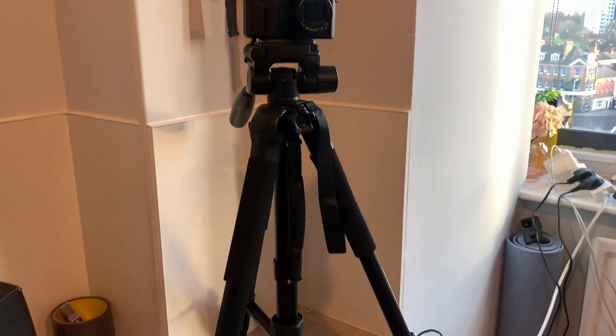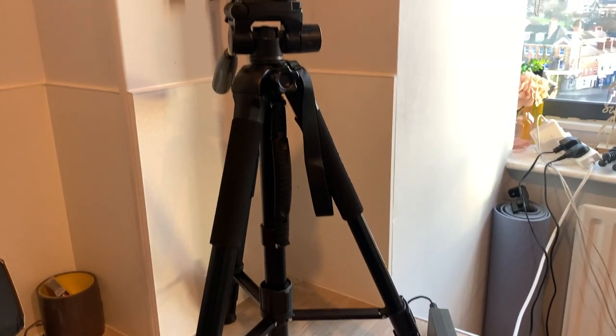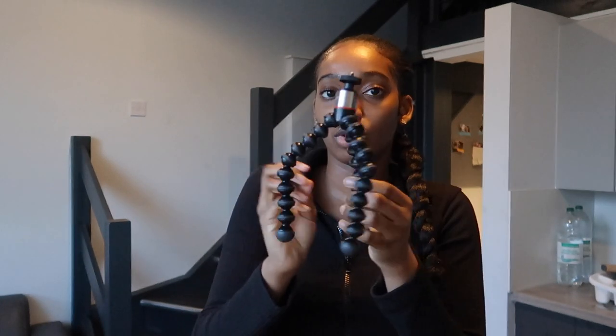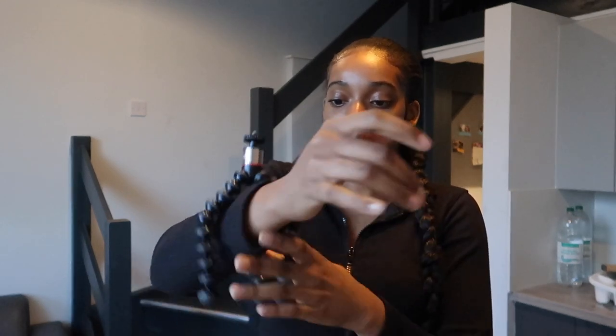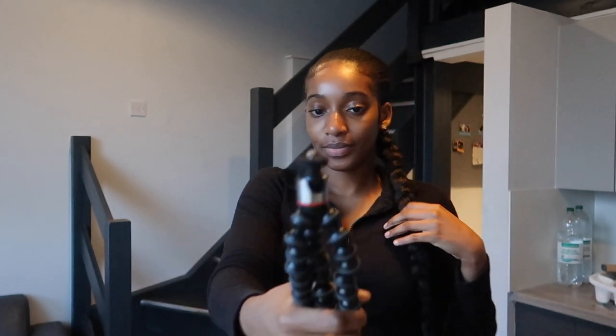I've set the tripod up on the table in its shortest form to show you how that looks. Now let me show you the Joby GorillaPod again — this is how it looks. You can put it flat on a table, or you can grip it onto something. It's really versatile but the only limitation is that you can't increase the height — it stays this one length. So it's mostly for vlogging, like holding it in front of you.